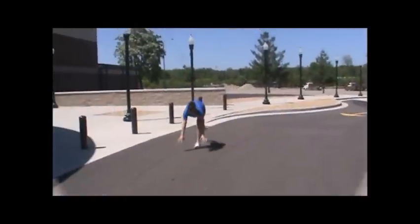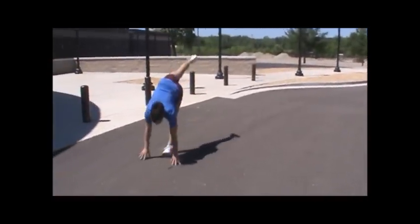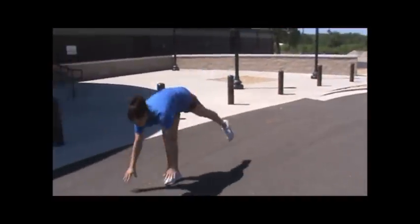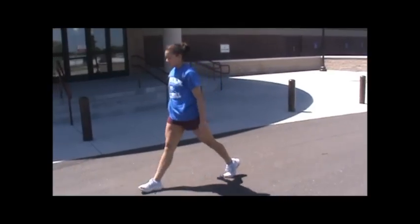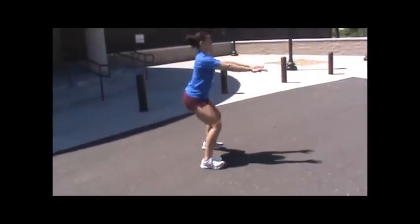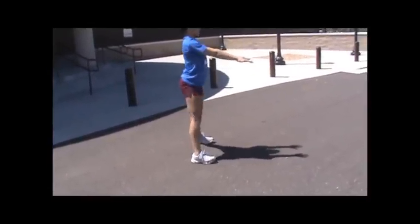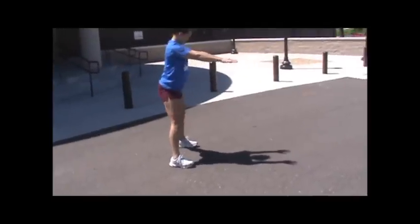Hamstring walks: balancing on one leg, knee is locked, reaching down with both hands, touching the ground, coming back all the way up, chest lifted. Squats — make sure you keep your butt back, knees stay over your ankles, don't let them go in front of your toes. Arms out, chest up.